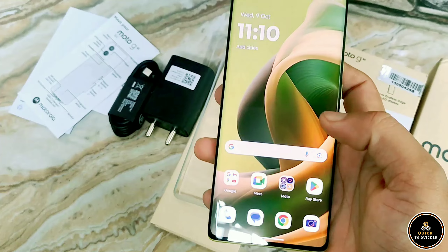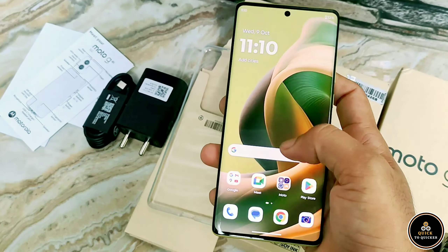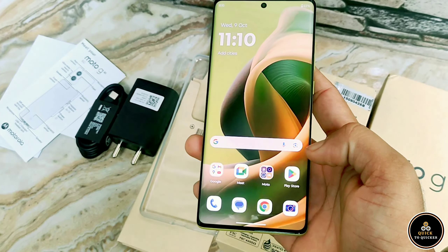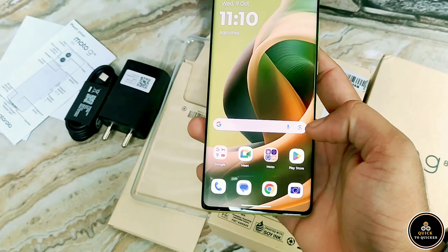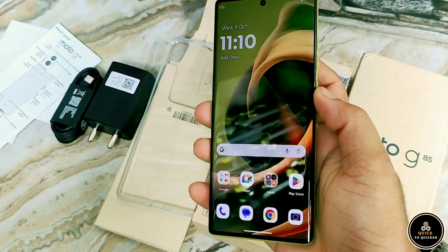It has a 5000 mAh battery with a 33-watt turbo power charger. After using it for about 10 days, I noticed a problem — the only problem with the Moto G85 is that the network reception capacity is very weak.